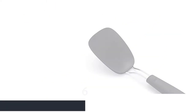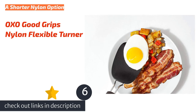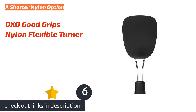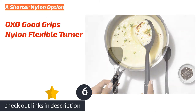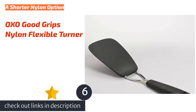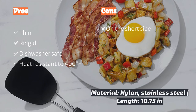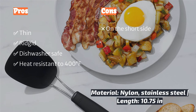The next product is the OXO Good Grips Nylon Flexible Turner — thin and snappy. It is fully capable of deftly flipping pancakes and eggs, as well as scraping away at the last stubborn bit of melted cheese, all without damaging your non-stick pan. This little utensil differentiates from other models by being shorter and having a steeper rise angle, making it more adept at flipping and scraping in deeper saucepans and more easily storable depending on the depth of your kitchen drawers.